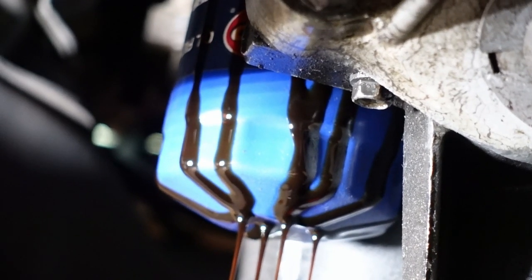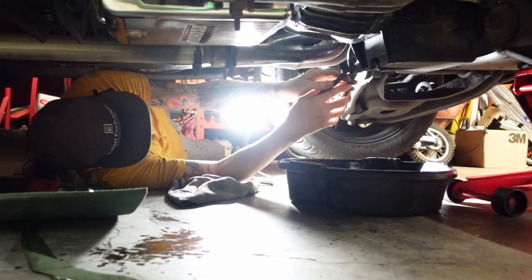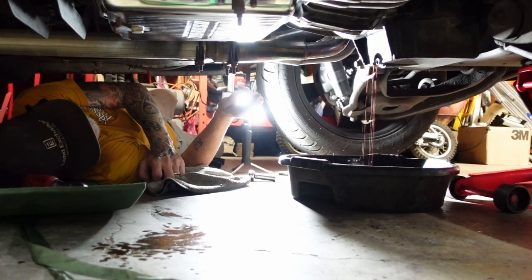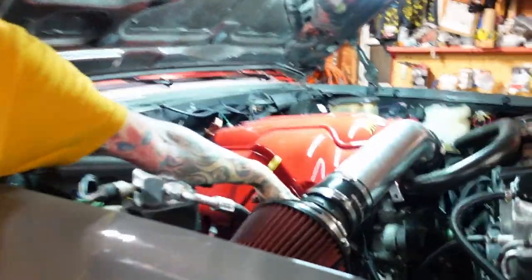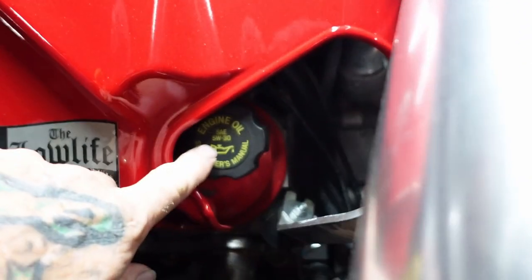This blue thing is your oil filter. I've got a set of clamps right here — easy to get them off on the LS motor. Just spin them and let it drain.